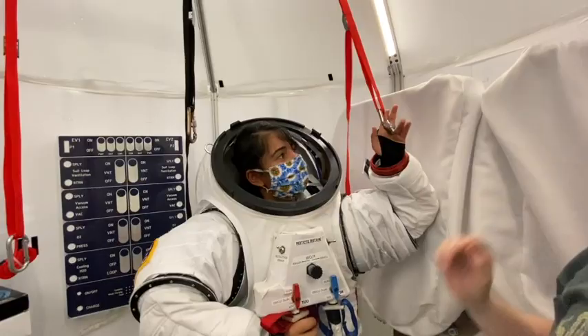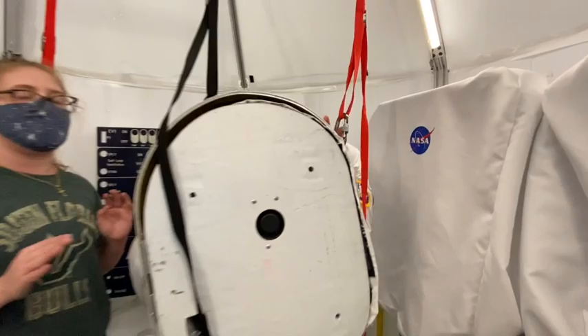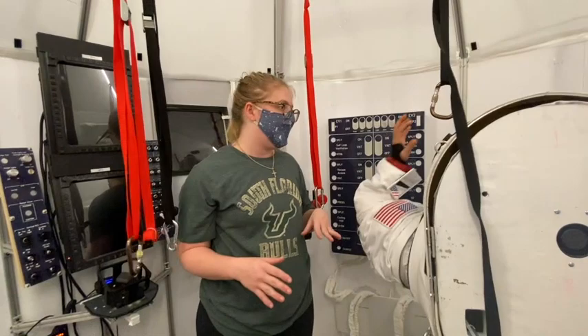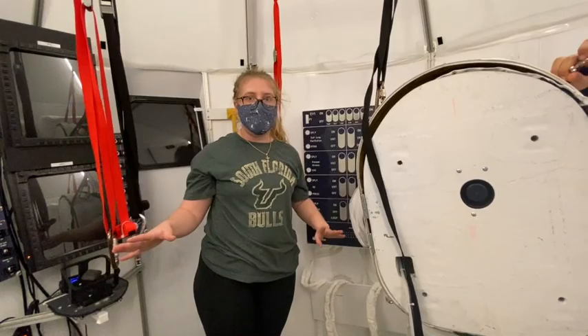Since we can have you turn around for us, be mindful of your umbilicals. Whenever you're in the suit and you have the umbilicals connected, it is important to be mindful of where your umbilicals are. It can be difficult to see the ground due to the field of view of the helmet. So it's always something you should be mindful of. If you start to feel resistance while walking, pause, take a step back, bend at the waist slightly, and look down to see if your umbilicals are catching on anything.